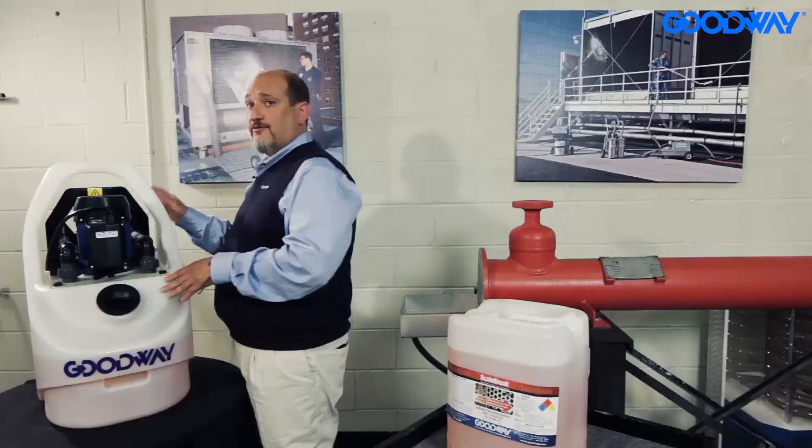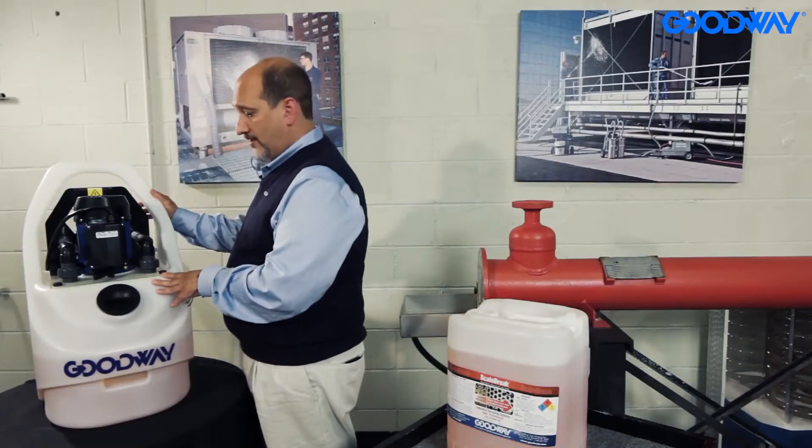Hi, I'm Mark Roth with Goodway Technologies, and I wanted to introduce our GDS-C40 Industrial Descaling Machine. It works great with any of our Scale Brake products.